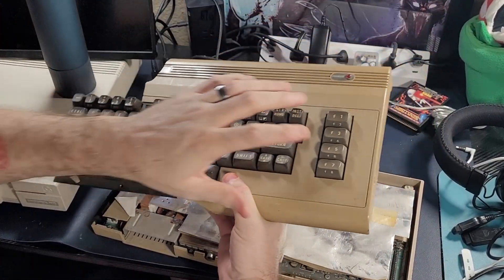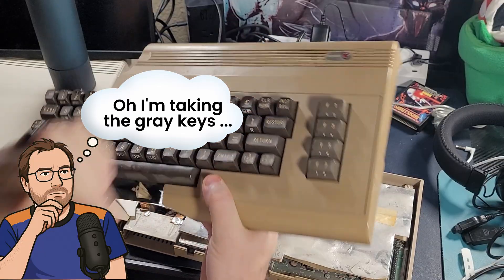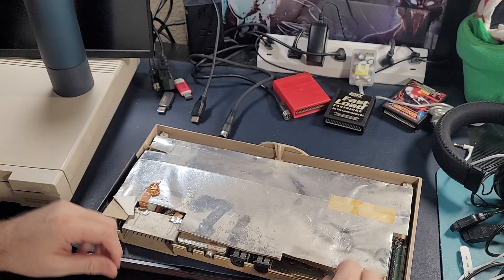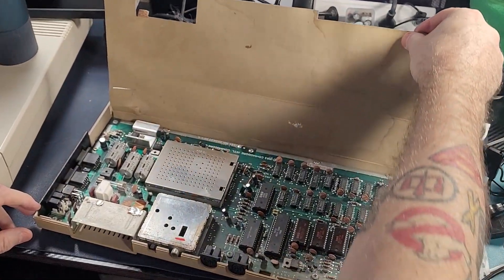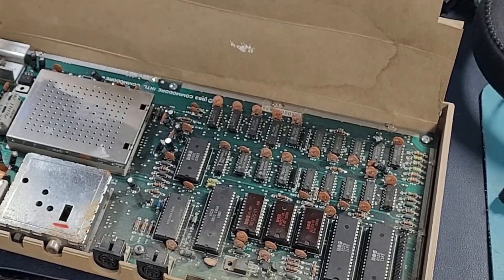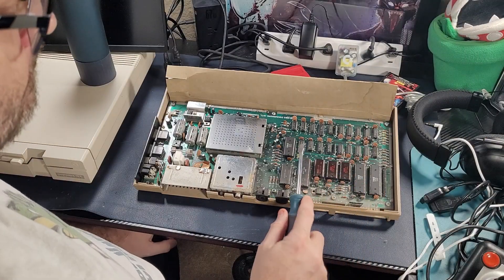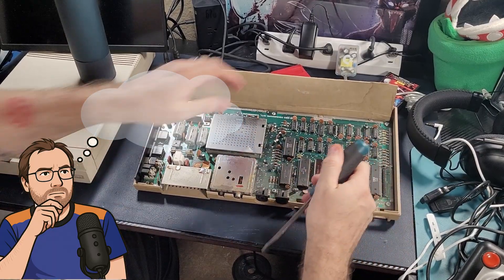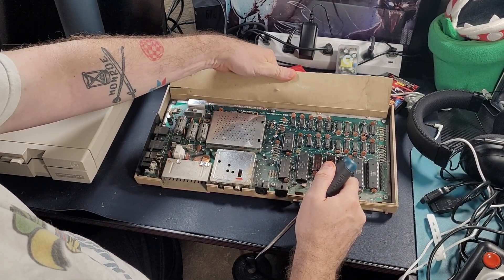We disassembled the keyboard; fortunately there were no screws holding this case on. I'm going to steal these keys off of here though — I bet I can put those on the new Ultimate. I hate those weird tan-looking ones. What's left of the RF shielding? And there's our guy right there — there's the chip we want.